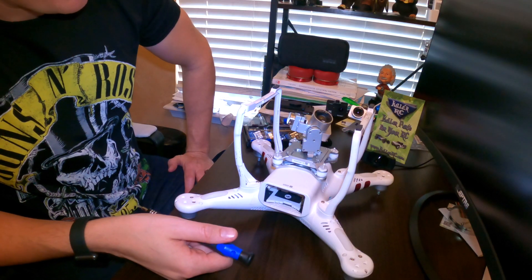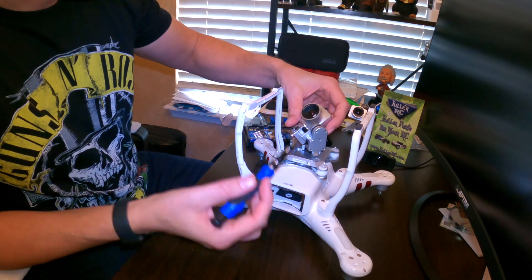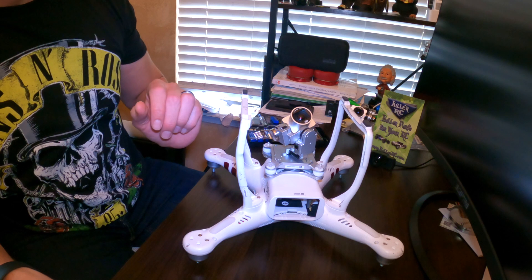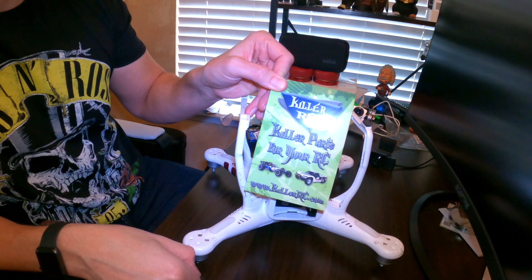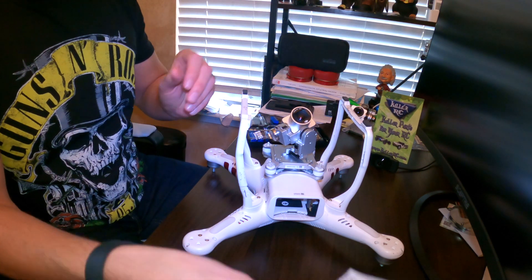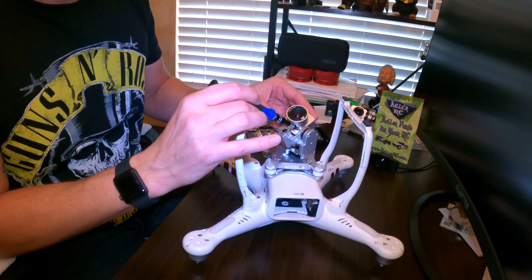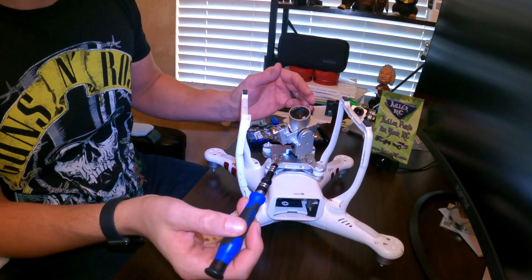The part we're going to replace today is the back plate. This has crashed a couple of times and this component with the motor just keeps popping right off. The guys over at Killer RC — definite shout out to them — have developed a piece called the Gimbal Saver for the DJI Phantom 3. Essentially it creates a little wrap-around that goes around to the front of the gimbal and holds it in place so it won't fall off.